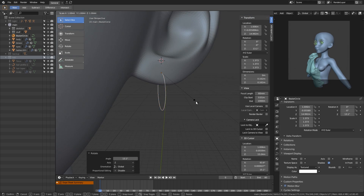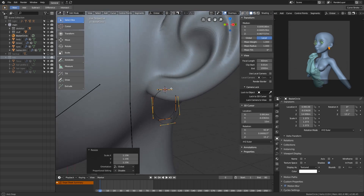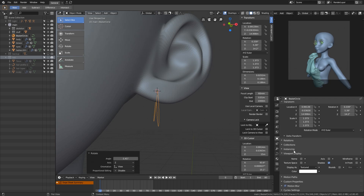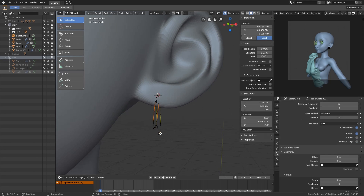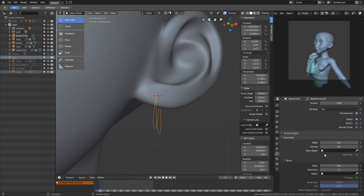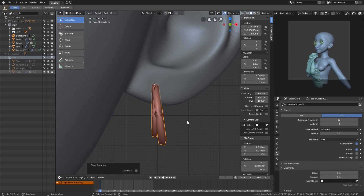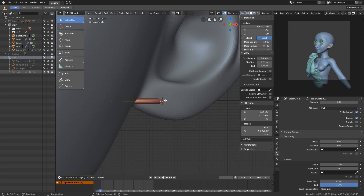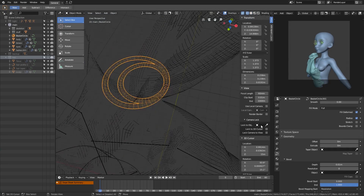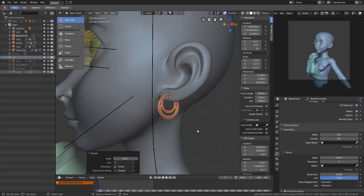I want the earrings to be simple and I don't want them to draw too much attention. I was going for a weird style, but midway through the process I changed my mind and made it even simpler than I initially intended. Just two simple nesting circles — no shiny jewels whatsoever.